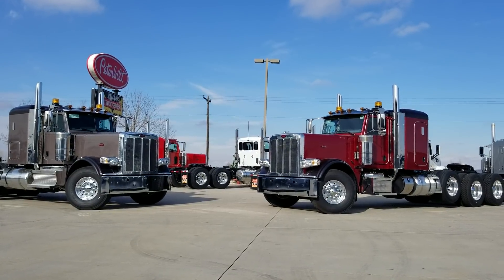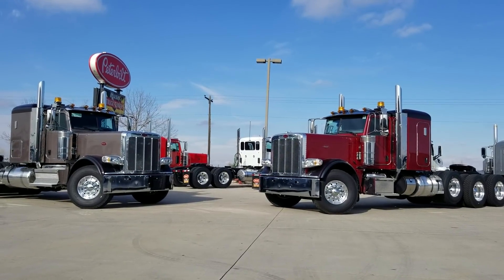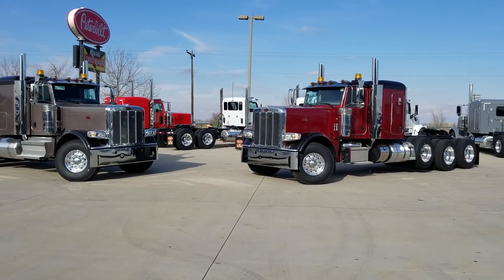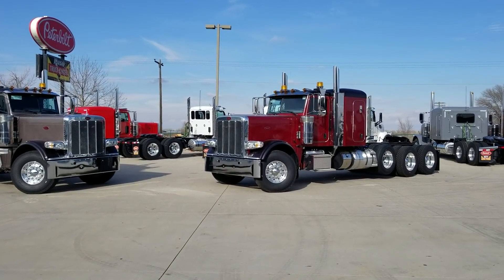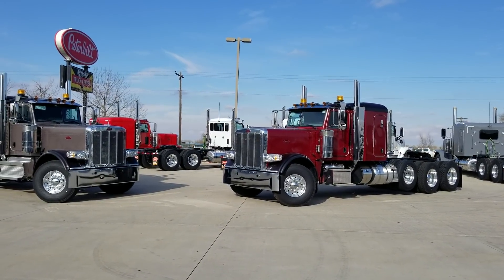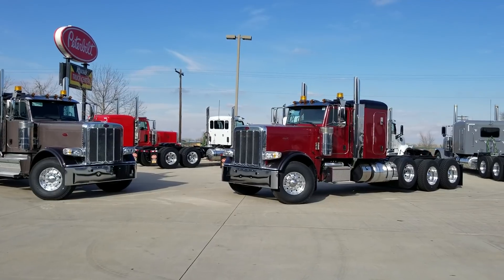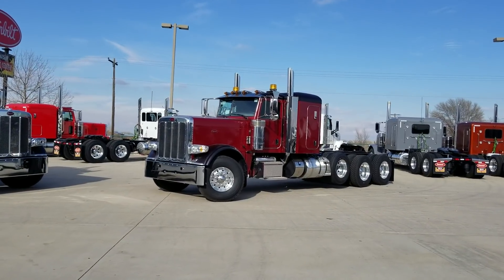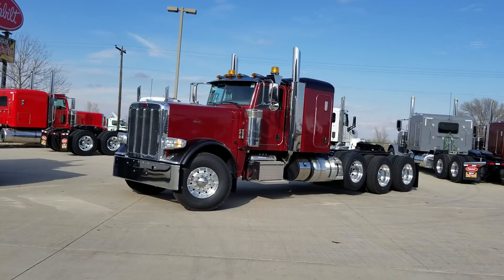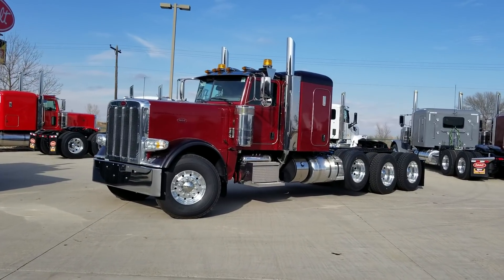Hey everybody, JW here at Peterbilt SoCo. I have three heavy haul trucks that I'm going to cover in this one video. They're all specced identical aside from the color, so I'll go through one truck in detail on the layout and then give you a close-up on the colors.